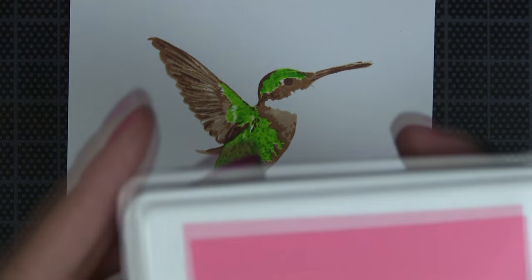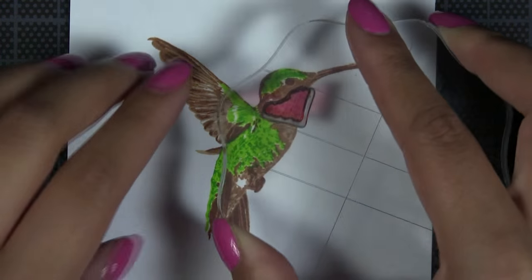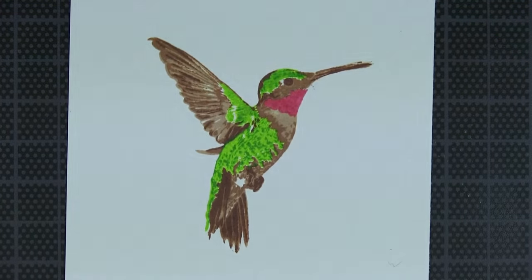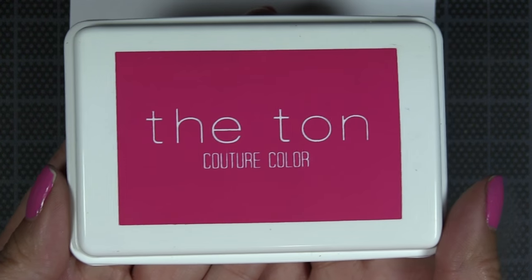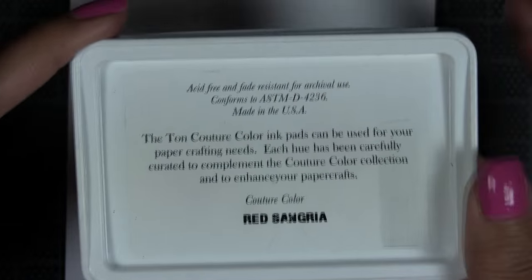Next we're going to stamp the first layer of our bird's ruby throat in Soft Garnet dye ink, and the second layer of the ruby throat will be stamped with our Red Sangria hybrid ink.